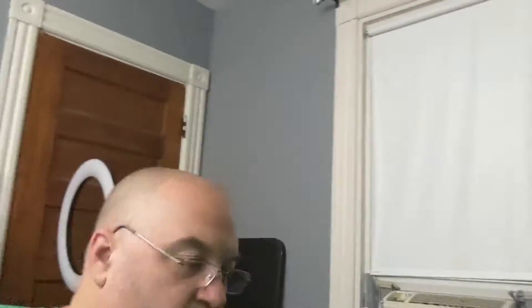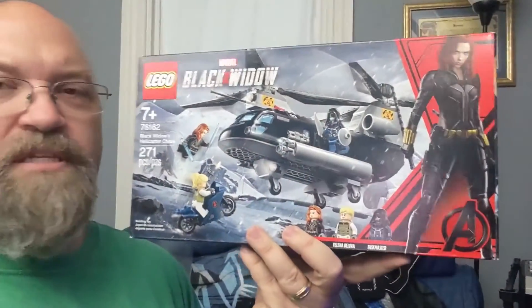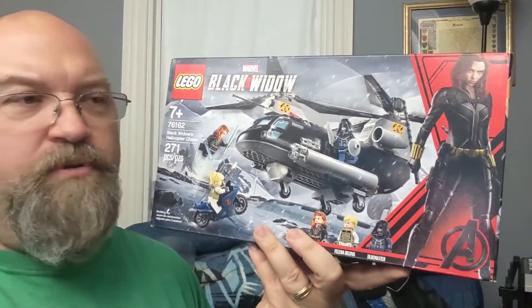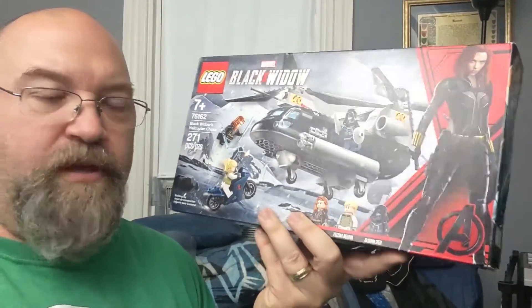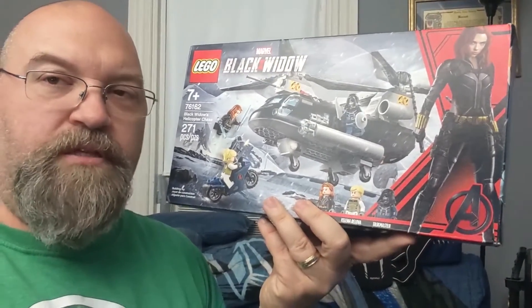I do have the Black Widow set which I'm going to build soon too. That one over here is the Black Widow's Helicopter Chase. This came out like over a year ago. I haven't put it together because I wanted to do it closer to the Black Widow movie, but first we're going to get to Miles Morales.